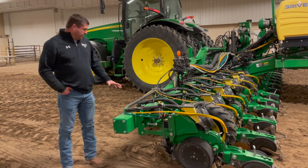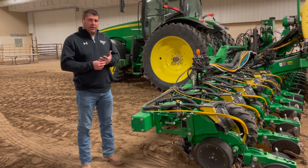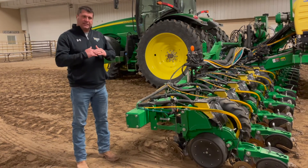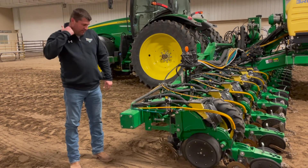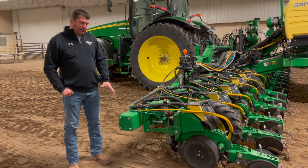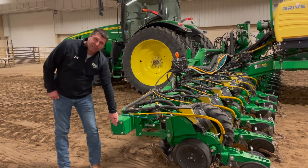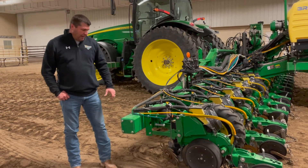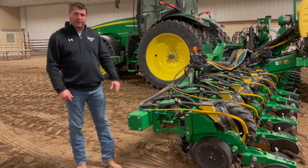One other thing you might need to address on your planter, depending on your configuration: on these newer bars, a lot of them are equipped with hydraulic wing downforce. That uses hydraulic pressure in the wing cylinder to keep the outside row units down, and that's what this particular planter has. If you're running an older planter and want to pull the markers off, we recommend putting on a set of suitcase weights — probably three to four, with four being a good number. That'll provide enough weight on the end to keep the outside row units engaged the way the markers used to.